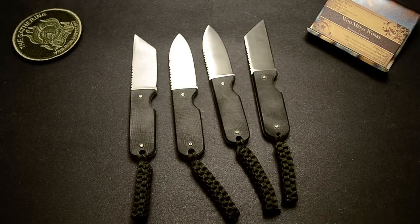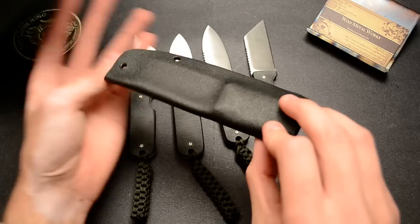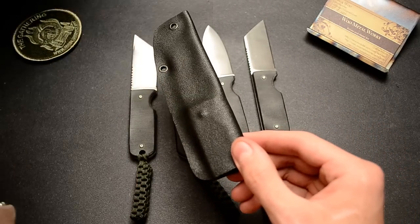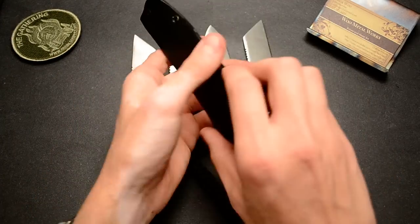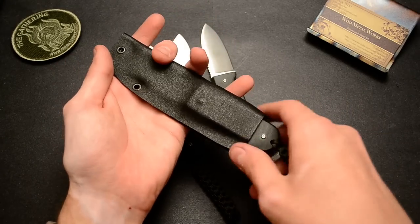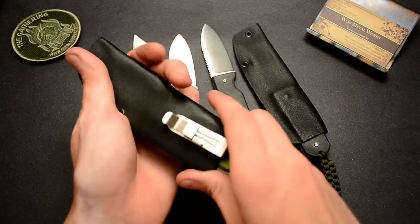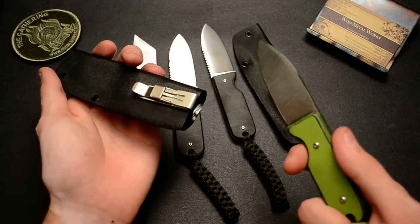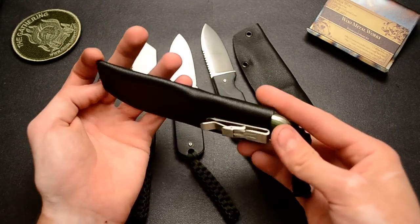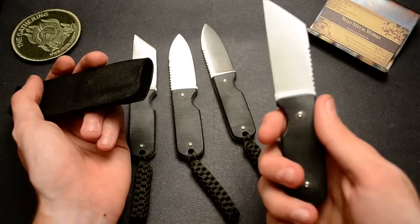The sheaths pretty much look the same. I think this is the Warncliffe one — I'll have to check. But they just fit in like that. The clip goes here — I'll show you. I haven't put them on yet, but here's a previous version. The clip goes on there like that. So I'll just throw those on after the video and they'll be good.